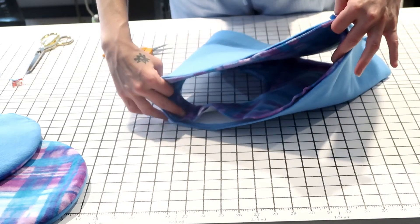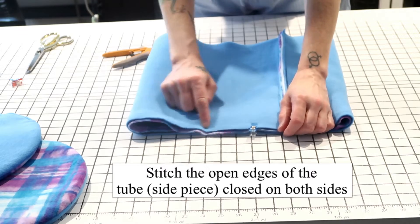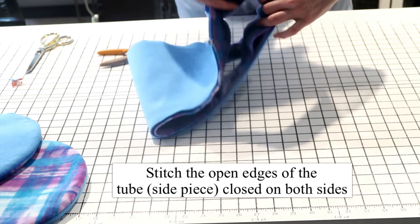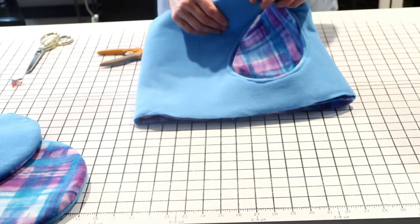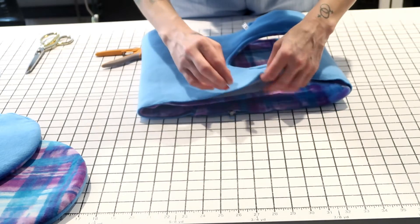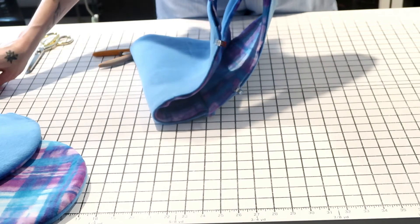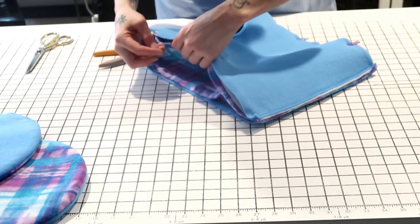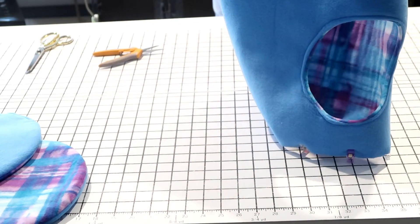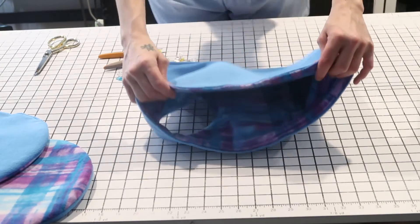Now that we've stitched the two pieces together, you should have a tube. Go over to your sewing machine and put a stitch very close to the edge to stitch your two fabrics in place. You don't have to do this for the next step, but it'll stop you from accidentally missing fabric or leaving gaps. Just run a stitch right across the top. This is especially important if you used batting, because it lets you cut off any excess so it's not sticking out of your project.